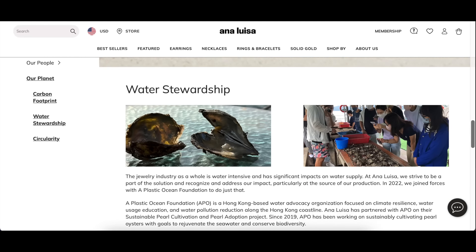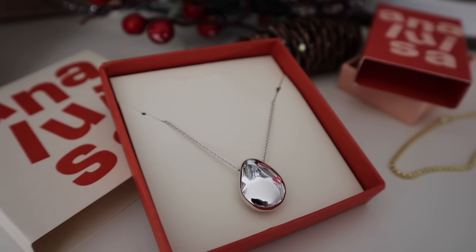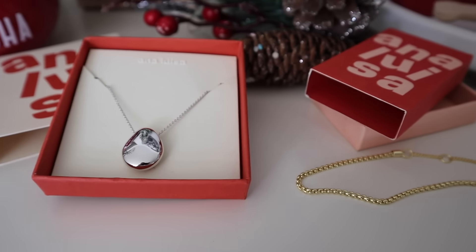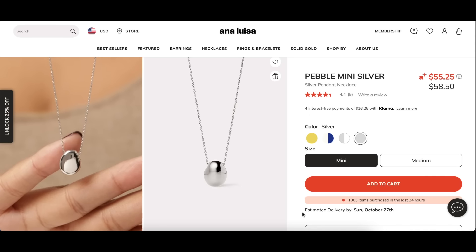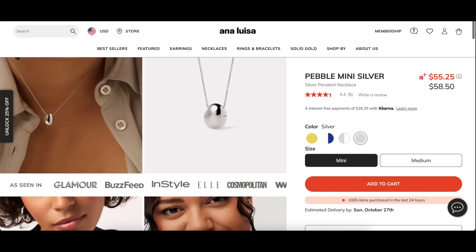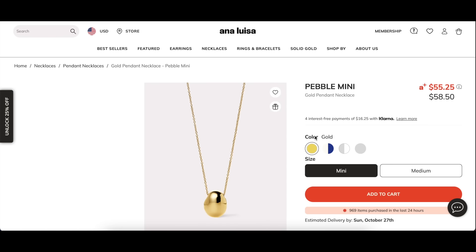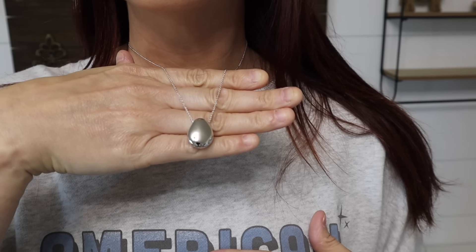I'm always wearing a sweatshirt, especially through the fall and winter, but when I wear a few jewelry pieces it still makes me feel a little more put together. Their jewelry is hypoallergenic, water resistant, and sustainable. This is one of the pieces they sent me and I just think it's so pretty. I love to mix and match gold and silver, and they have both options on their website. This is the Pebble Mini Silver, and that's what I'm wearing right now. I've had Ana Luisa jewelry for so long and I cannot say one bad thing about them — I've had some pieces for over four years and they still look brand new.